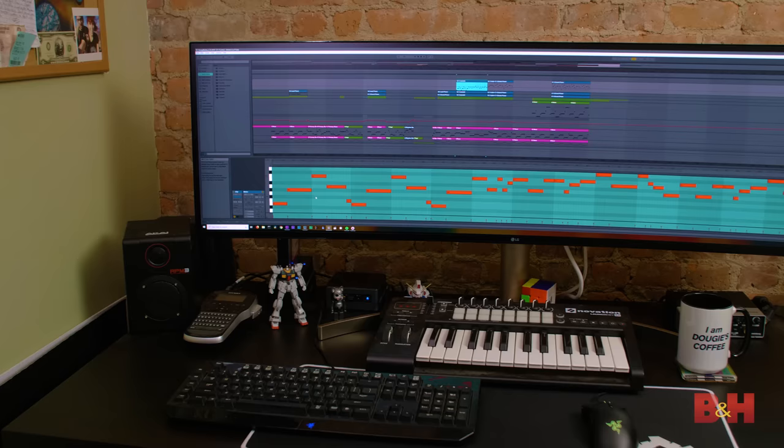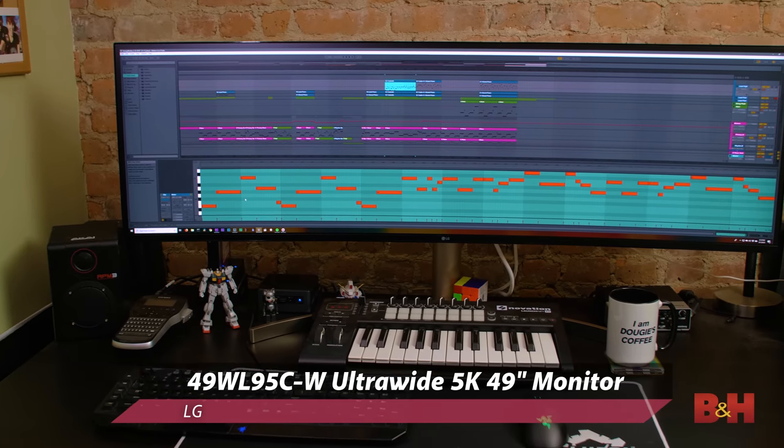Hey everyone, Doug here with B&H and welcome again to my apartment. What I just lugged in was a monitor — but not just any monitor. It was the LG UltraWide 5K 49-inch monitor. Now behind me you can see I have a dual monitor setup, and that's my typical normal everyday setup for my workstation. I want to see if an UltraWide monitor — I've never used one before — can replace two monitors for productivity, image quality, and pretty much everything else that I do. Can it? Let's find out.